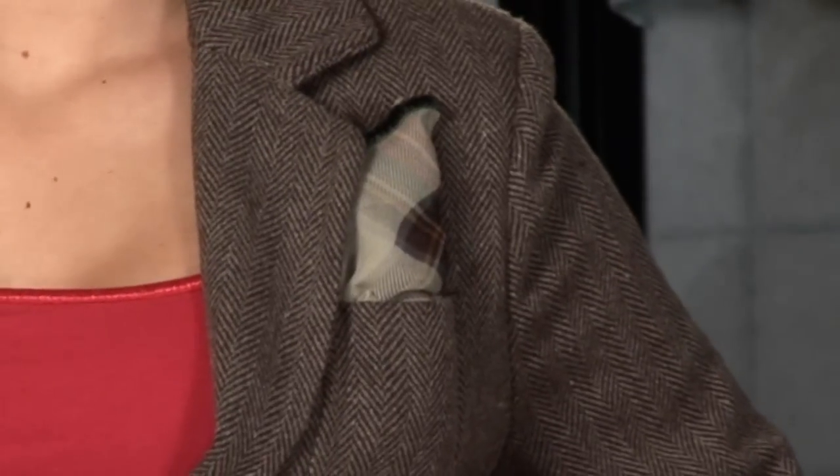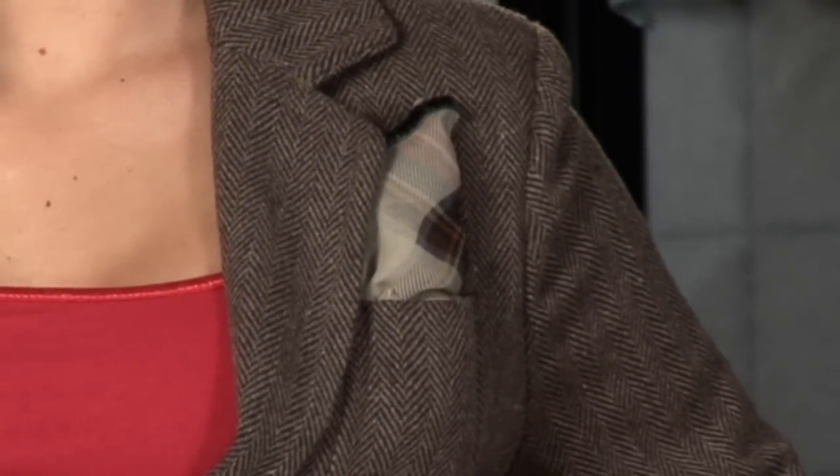Ironing your handkerchief before you begin folding it is key. That way, what material is being seen will be smooth, clean and crisp as the style calls for.